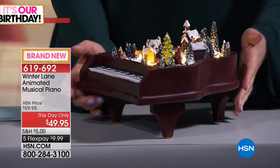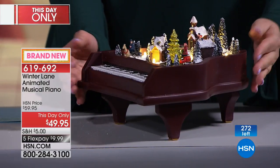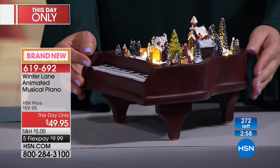Now it takes batteries — three AA batteries, excuse me — and they're included.